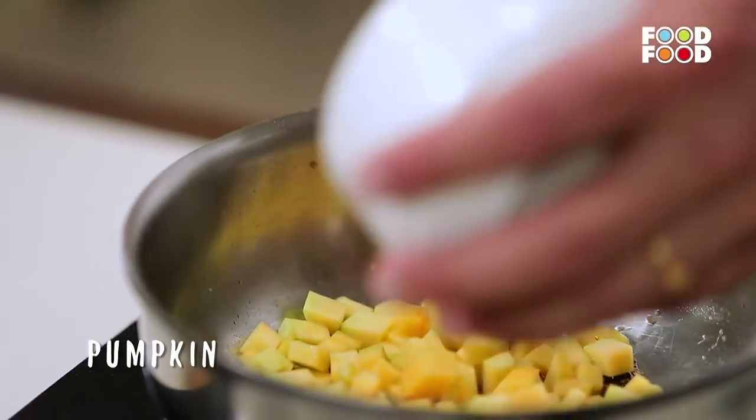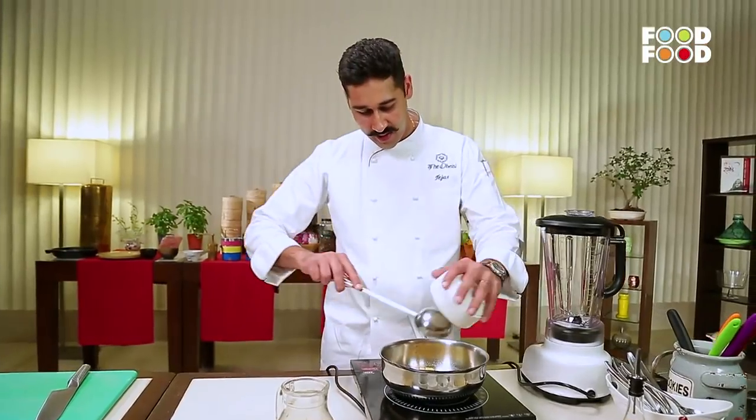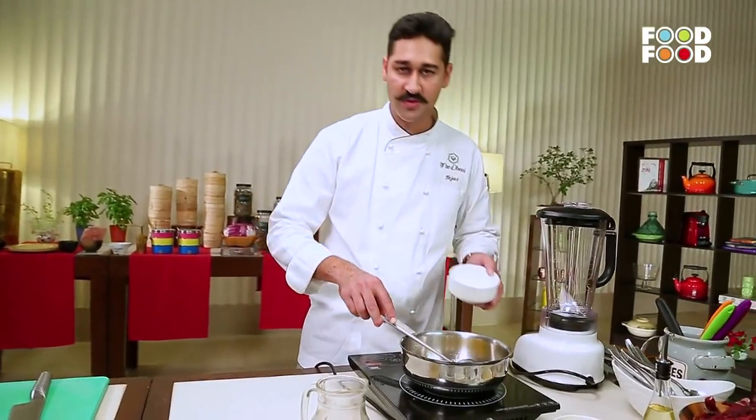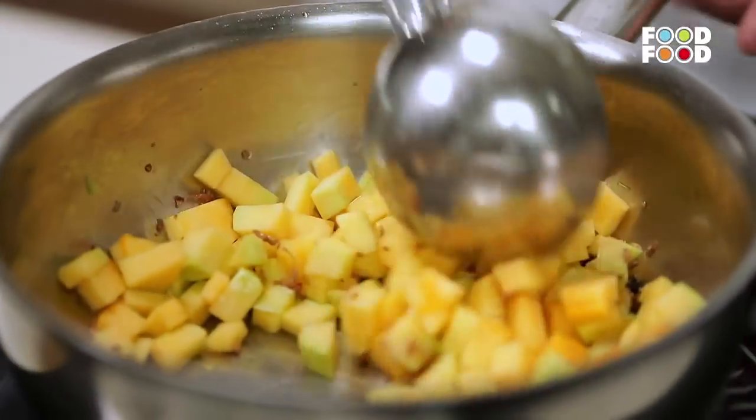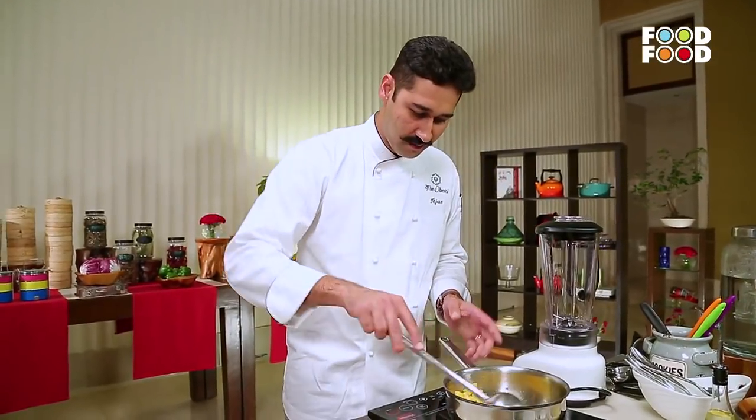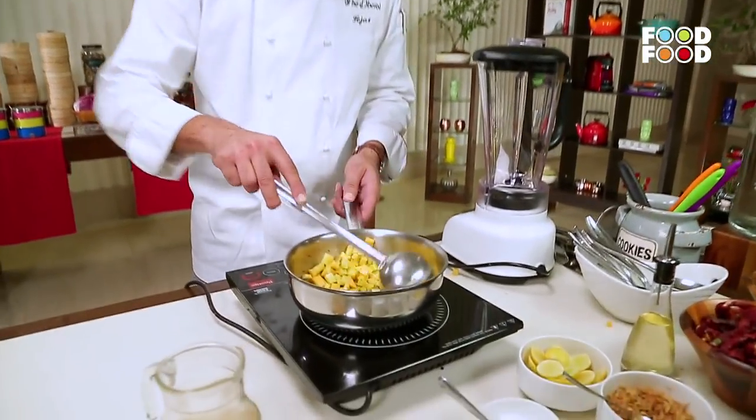Now we add pumpkin in it. We have added diced pumpkin and we will sauté it. We have to cook it for about 10 minutes, until it gets cooked and roasted in the pan.